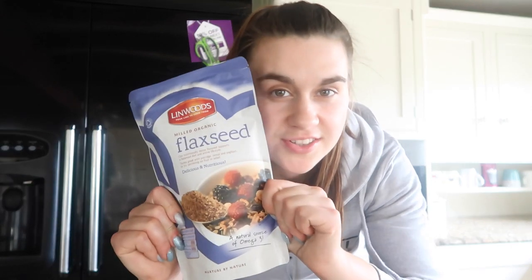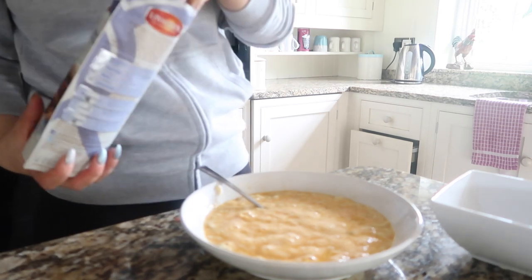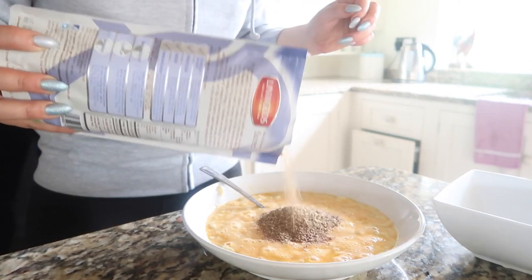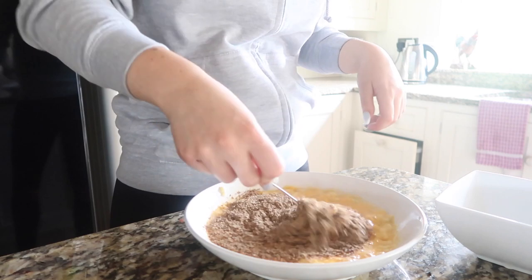I'm going to show you what I add as an extra. I like to add flaxseed — I add it because it's kind of like a flour and it gives the pancake some more body, and it's really good for me. I do sometimes have it without if I run out and it still tastes really good, but this is what I add. Just add a heap of it — probably too much, I'm not actually sure of the exact amount — then mix it all up again.